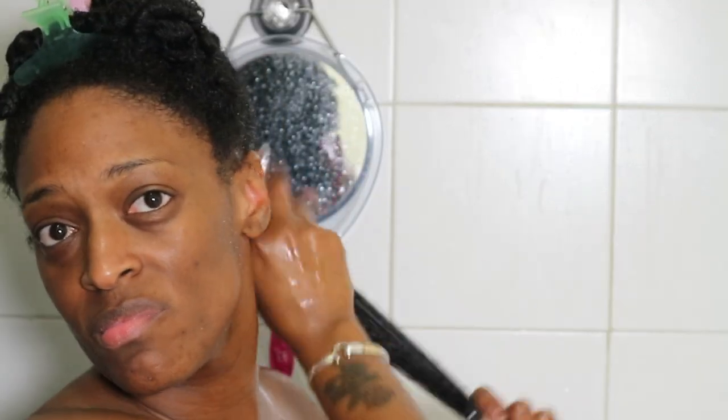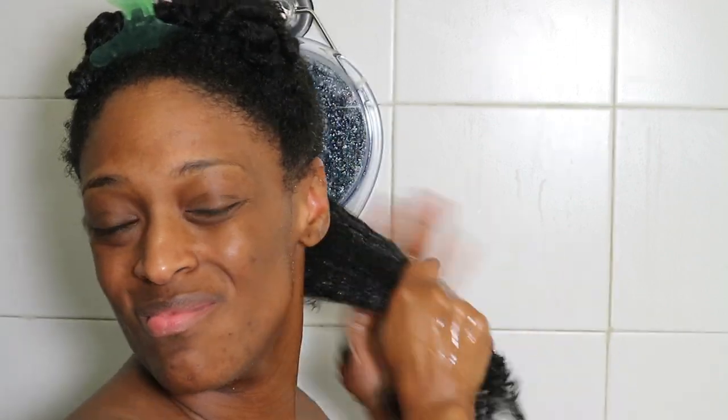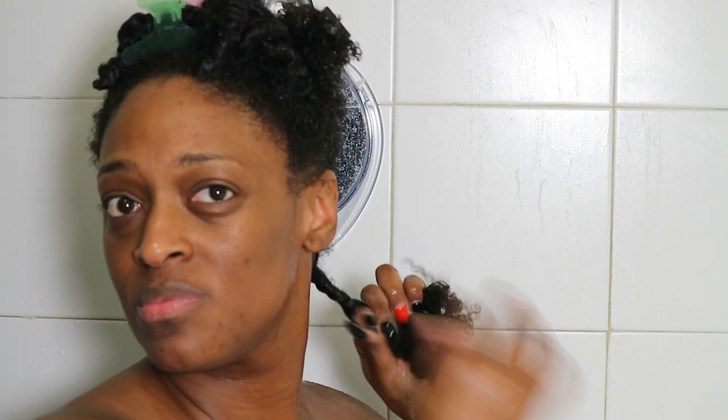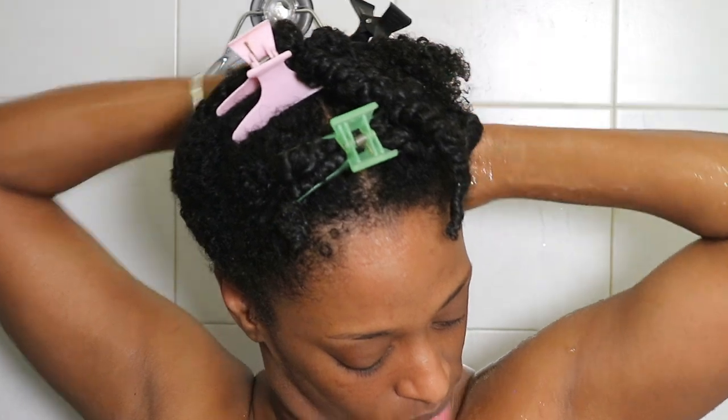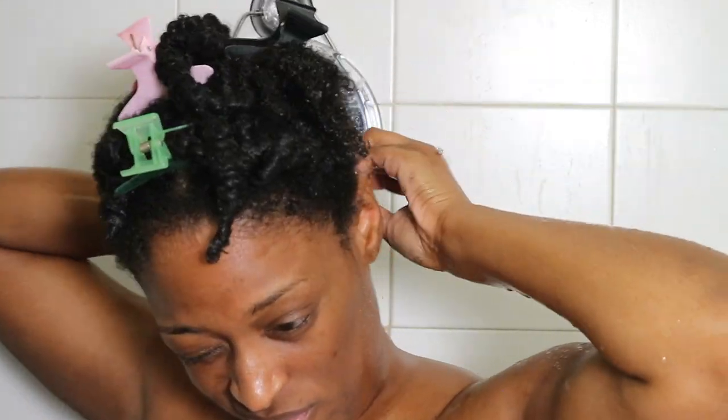Then I'm going to go in with the Now and Forever leave-in conditioning serum before I get out of the shower. I've been liking to do this method instead of applying my conditioner outside of the shower. I break those sections down into the sides of the twist I'm going to be doing, so it saves me time once I'm out. I just twist that section up and put it in a bantu knot to keep it out of the way.